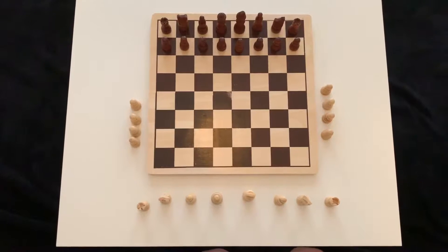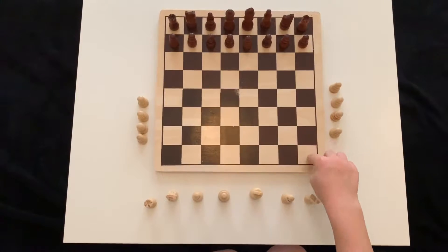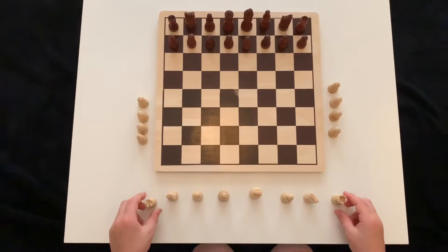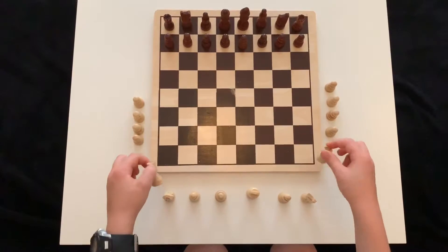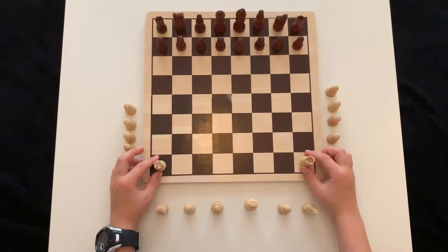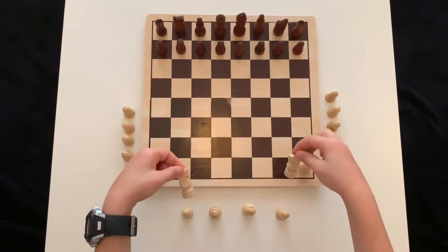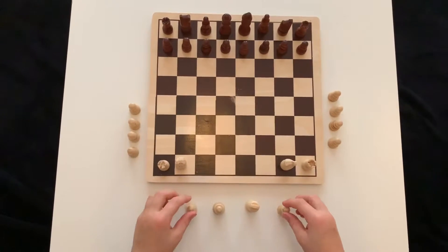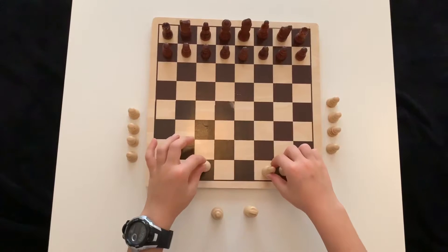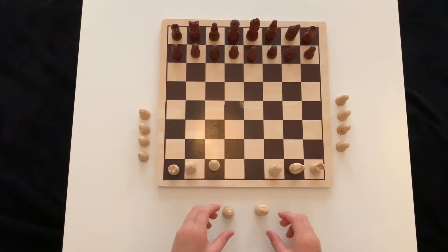Every time you're playing chess, a white square must be on the right. So first of all the castles go on to the corner, and then the Knights, and then the Bishops.